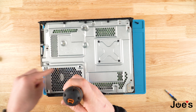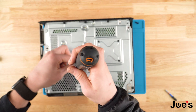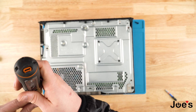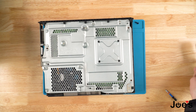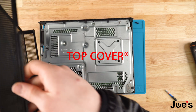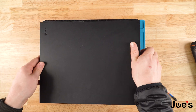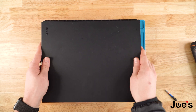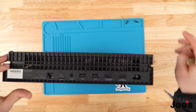So I go one screw, then the one across from it, then this one, then all the way back across. Now we're getting ready to put on the back cover — just pop that on here. Then you're going to screw in the last two screws in the back.